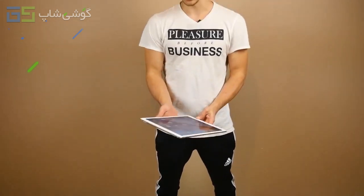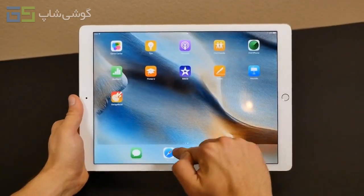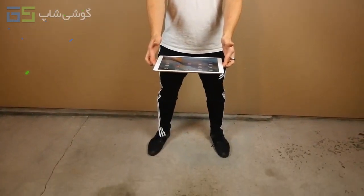We'll simulate waist-height usage down low and eye-level usage up high — I think that makes more sense. The glass on this thing has a lot of new technology to make it compatible with the Apple Pencil, so it might behave differently than any other iPad. Anyway, let's go ahead and start with three feet on its rear — dropping in three, two, one.